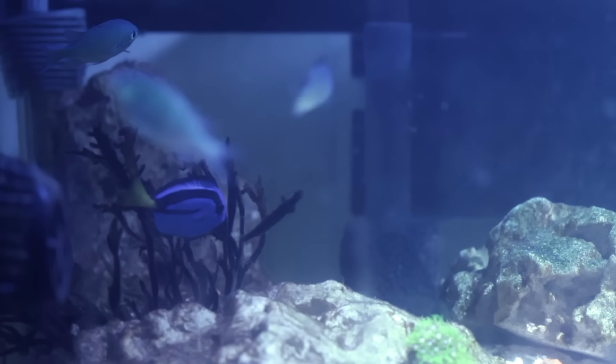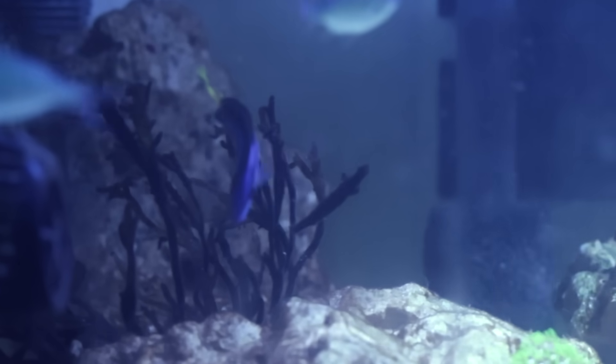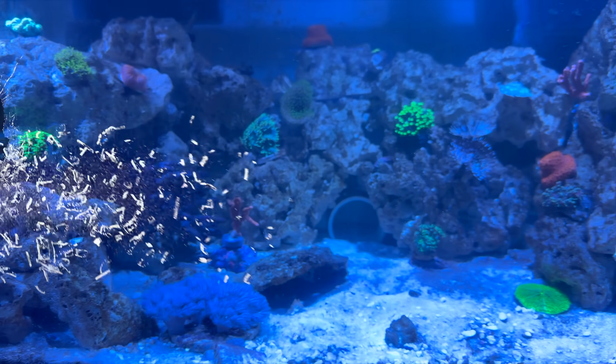Now, why did that rock just move? Here you can see the blue tang eating algae and keeping this tank clean. It's day 15 and Mike Tyson still hasn't broken the glass, but that doesn't mean he can't.